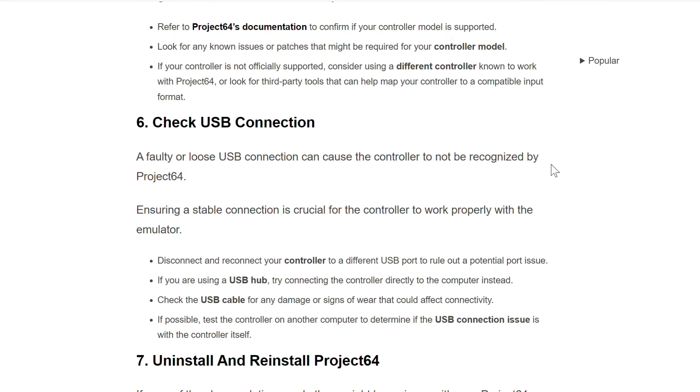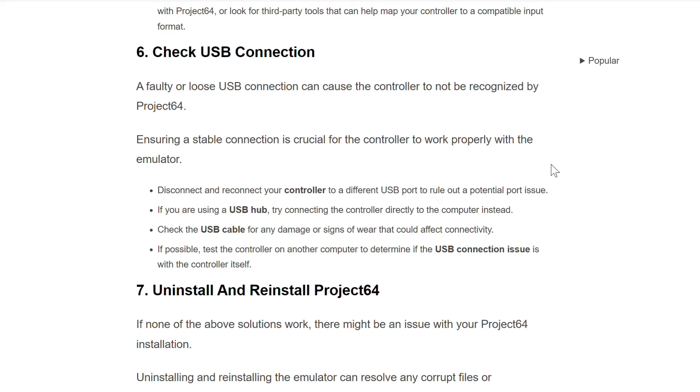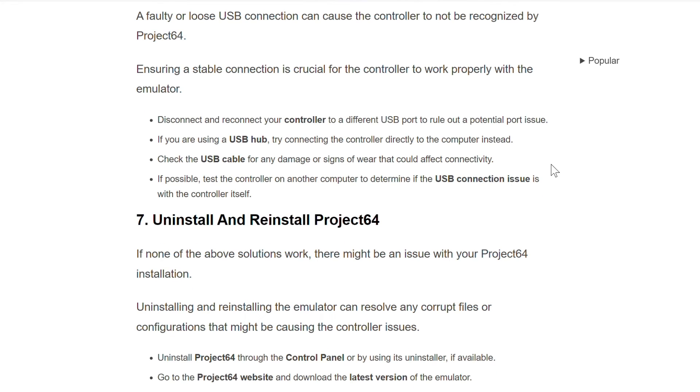The sixth step is to check the USB connection. A faulty or loose USB connection can cause the controller to not be recognized by Project 64, and ensuring a stable connection is crucial for the controller to work properly with the emulator. Disconnect and reconnect your controller to a different USB port to rule out a potential port issue.